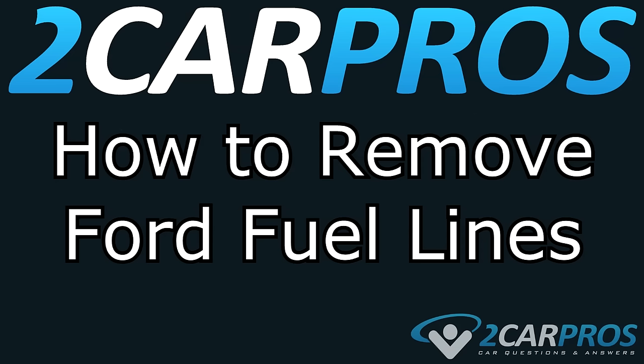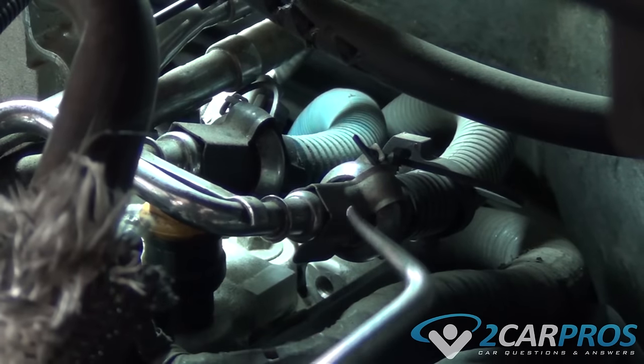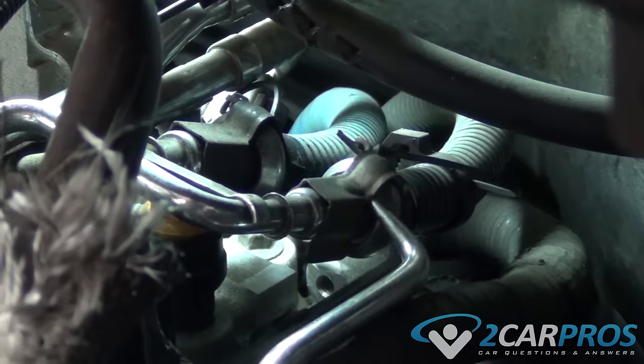Hello and welcome to 2CarPros! Today we're going to show you how to remove the fuel lines for any Ford vehicle. Nearly every Ford today has a two-part system for removing fuel lines.